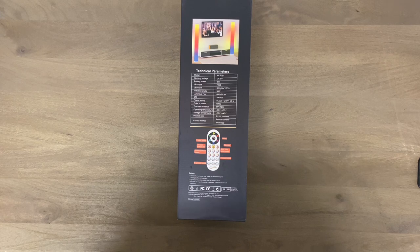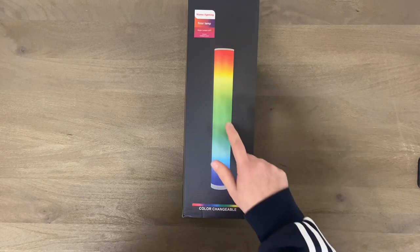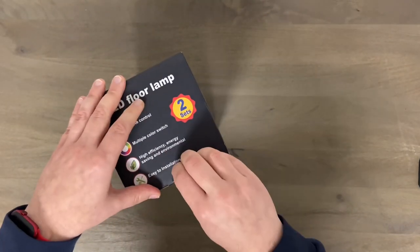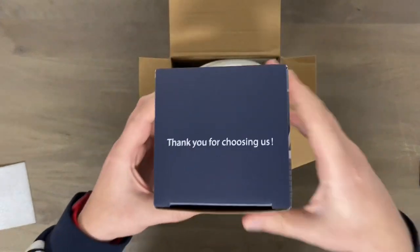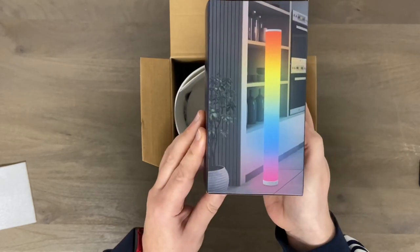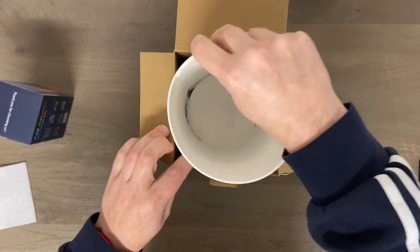Of course this is RGB and only uses six watts of power, which is next to nothing. All right, let's go ahead and see what you get. This is for a pair of these, so you get two in the box which is nice. Looks like a pretty cool item — hopefully it looks as good as the pictures.